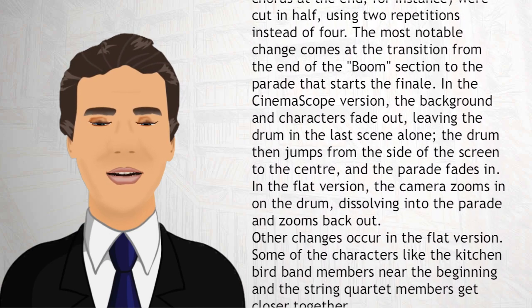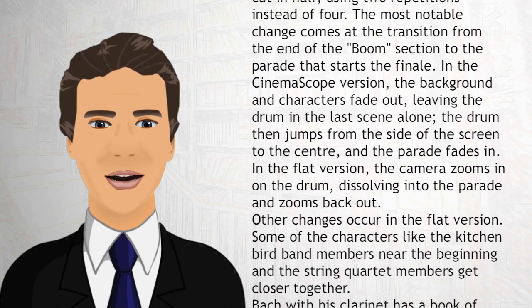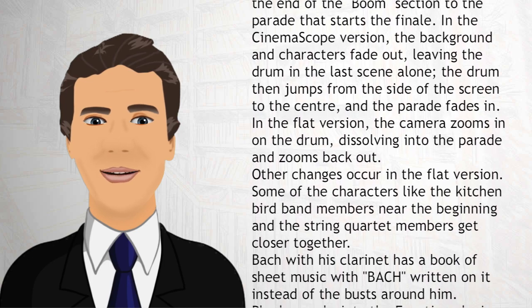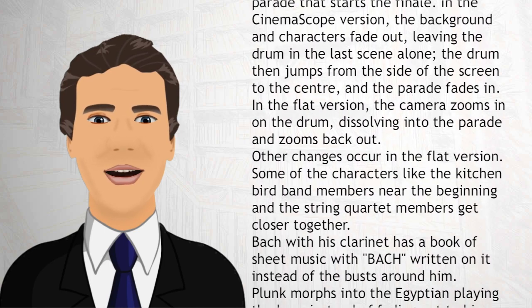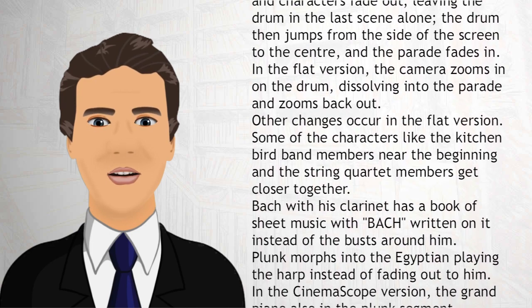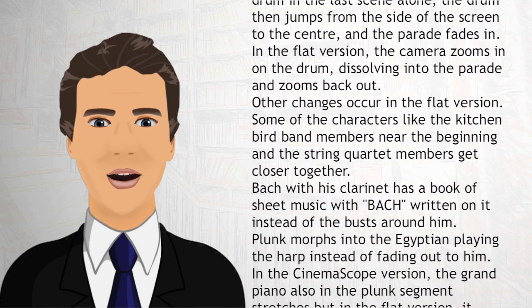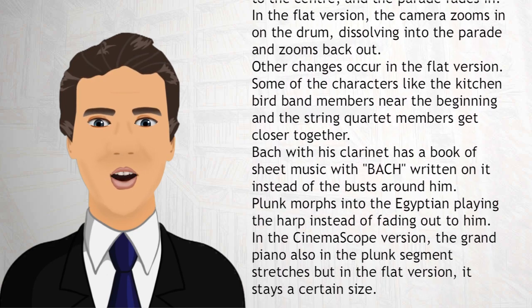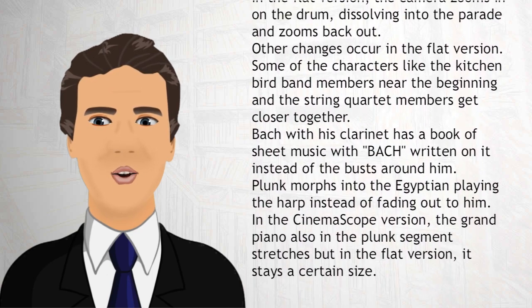In the CinemaScope version, the background and characters fade out, leaving the drum in the last scene alone. The drum then jumps from the side of the screen to the center, and the parade fades in. In the flat version, the camera zooms in on the drum, dissolving into the parade and zooms back out.